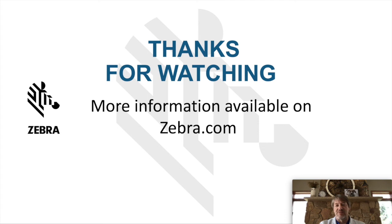Thanks for watching. For more information, you can go to zebra.com and search for EA3600 or Network Connect, which should provide more information on this product.